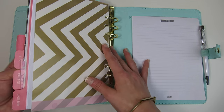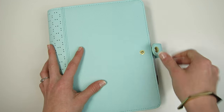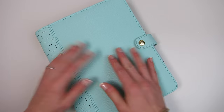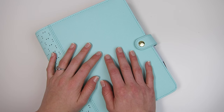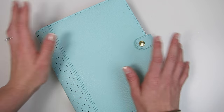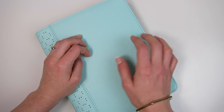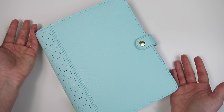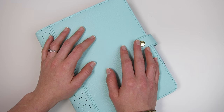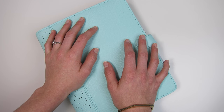That pretty much finishes it up! I hope you guys liked getting this thorough initial setup walkthrough tour of my Kiki K. As always, if you have any questions about my planner setup leave them in the comments below — I love hearing from you and it truly makes my day. If you want to see a little bit more about this planner, check out the coordinating blog post linked in the description box below — there'll be more pictures and a couple more details over there. If you liked this video I'd love if you give it a thumbs up. Talk to you guys in my next video, bye!